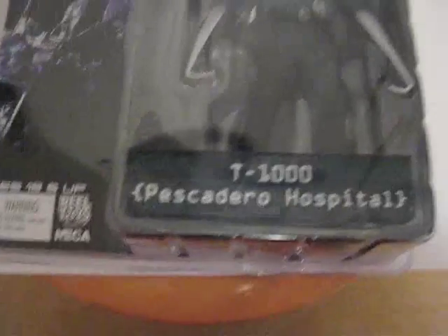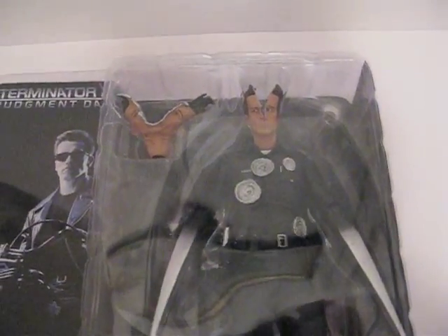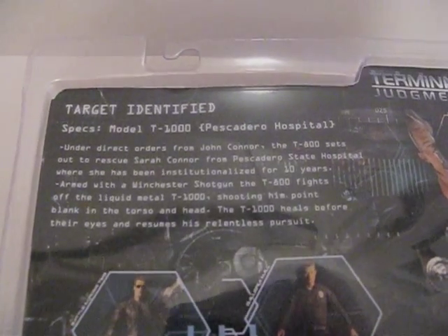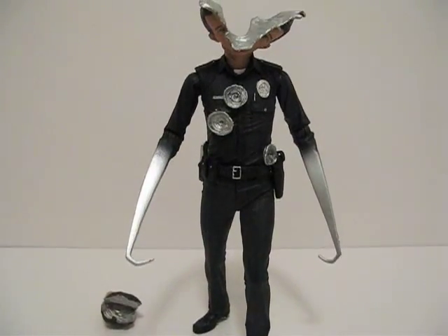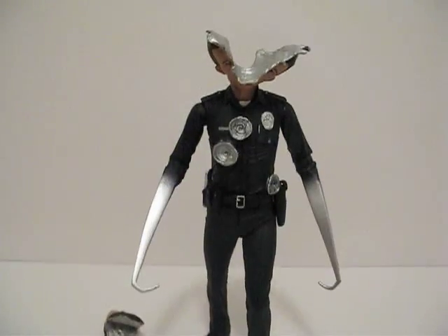I picked up this T-1000 Pescadero hospital figure and I'm going to do a review on this. Here's what the bag looks like if you want to read it. Here is the T-1000 Pescadero hospital version out of the box.